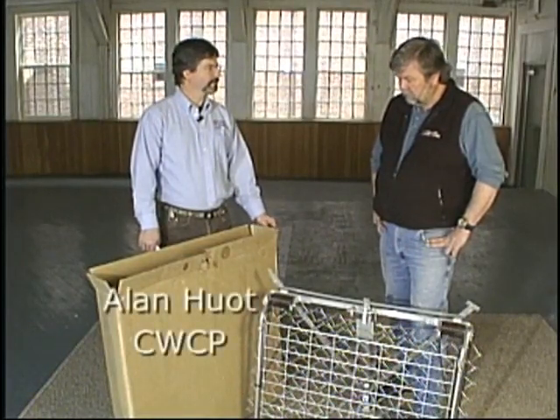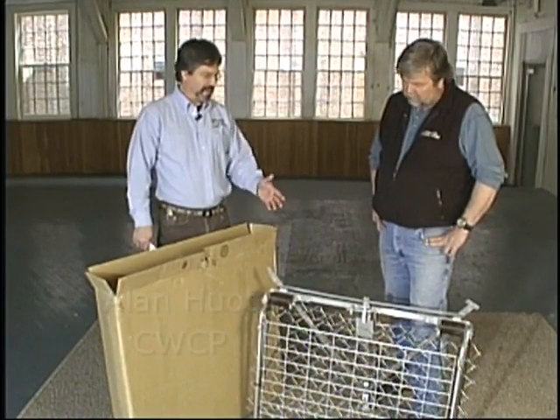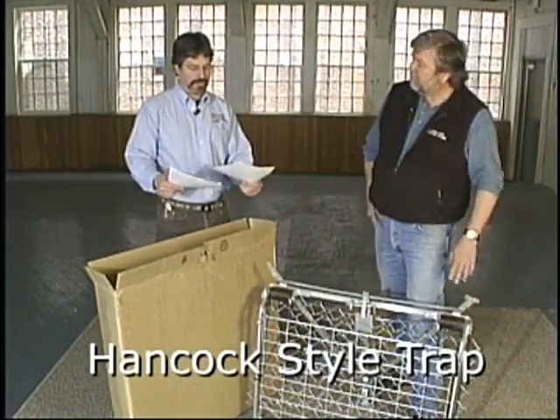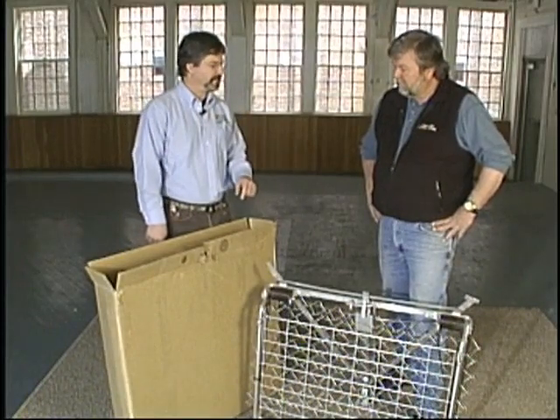Don LaFountain, thanks for being here. Thanks for having me, Al. As you can see, I just unpacked a large Hancock-style beaver trap. And I've got the printed directions here, but if you could, I'd really appreciate it if you'd walk me through how to set this type of trap.